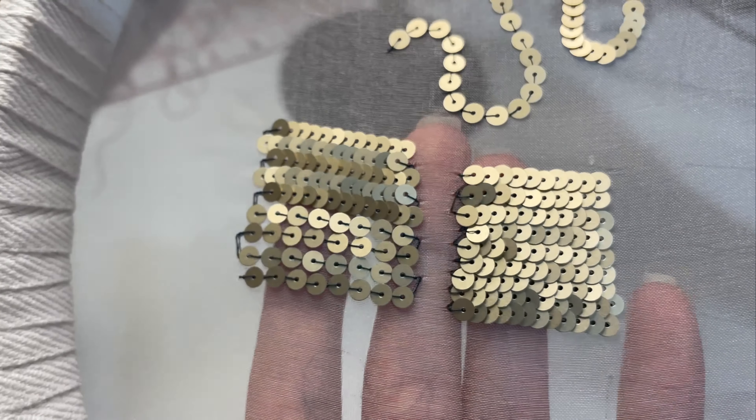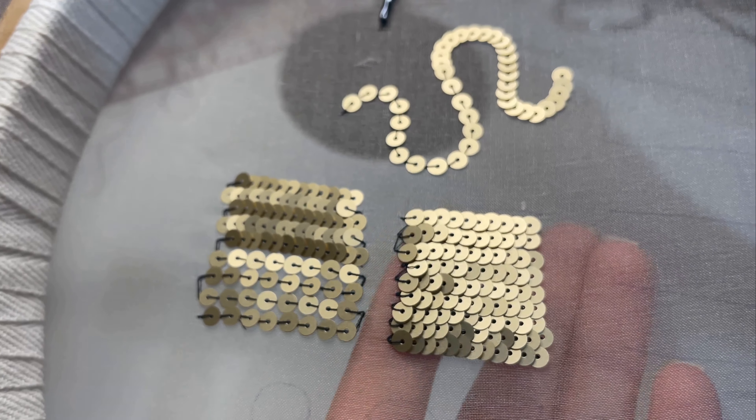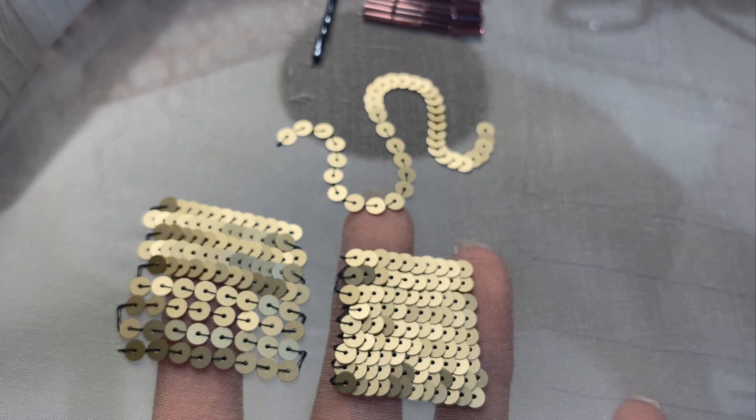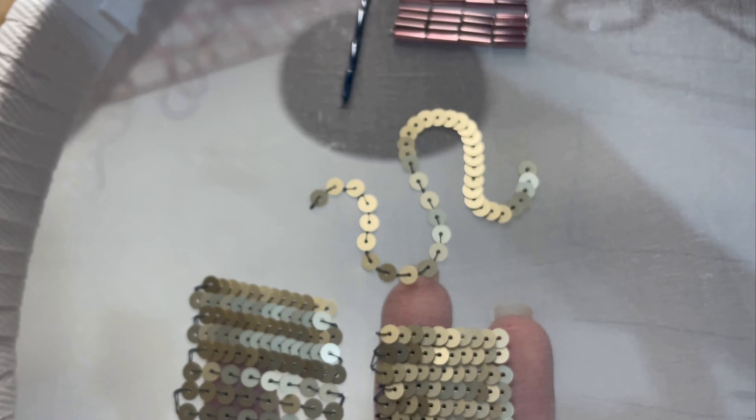Looking at the front of the work, we finally get to see the difference between stitching back and forth, which is on the left, and stitching all in one direction, which is on the right — and the vastly different texture that this gives you.